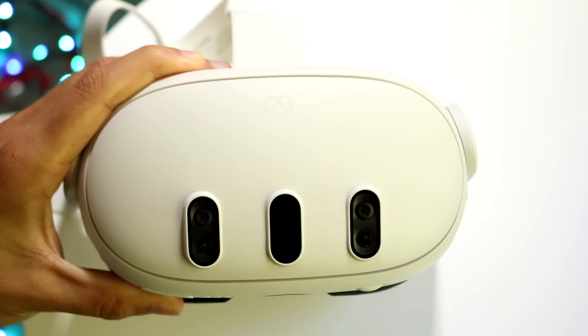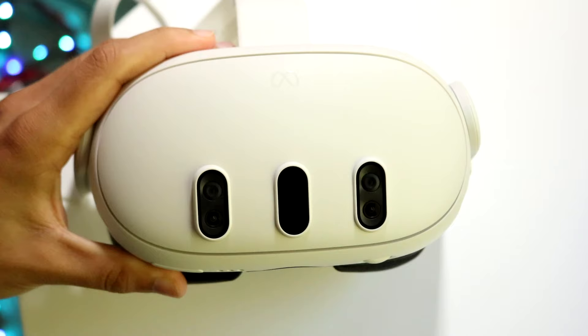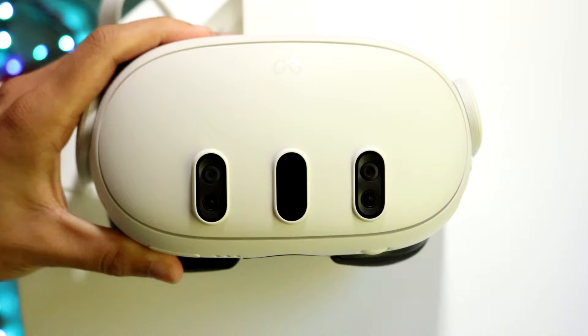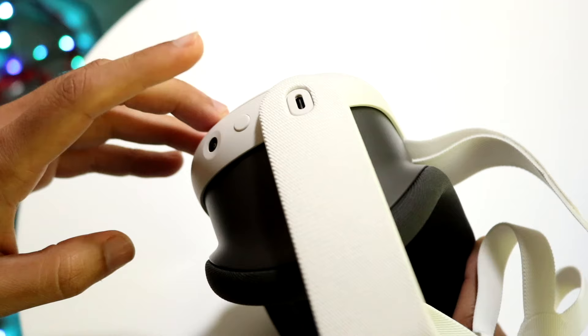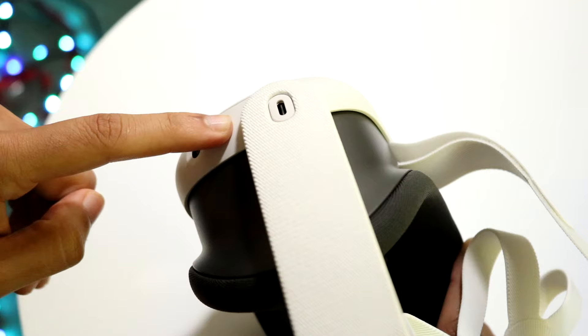You might be in a situation where your MetaQuest 3 is just not turning on. This can happen for a few different reasons. The very first thing I'd recommend doing is understanding where your power button is. The power button is on the top side, on the left side if you're looking through the goggles. What you're going to want to do is hold down this power button and you should see some indication or hear some sound that the headset is turning on.